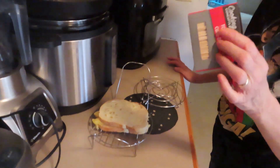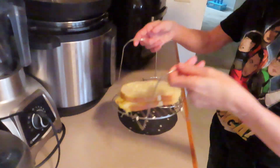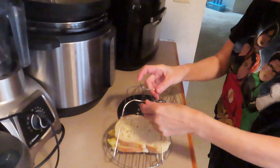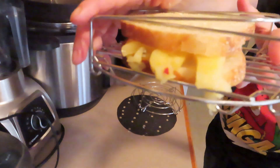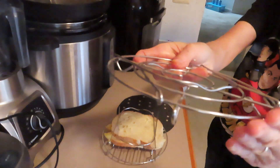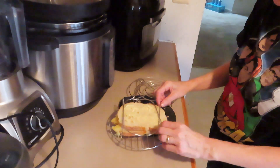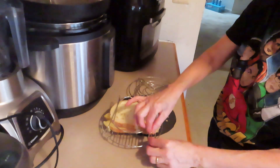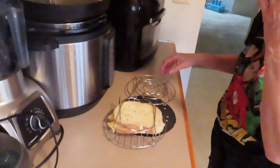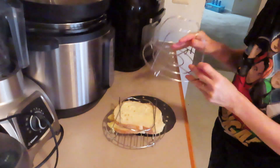Now, everybody's heard about — especially if you have an air fryer — that you should use toothpicks. But I have a great double-duty tip for using these trivets that come with the Instant Pot, especially this kind that has higher feet. It doesn't work as well with the flatter types. It really works very well with the type that has the higher arms, the wide bottoms, about an inch where the arms are — about an inch off the trivet. This one is flat with the trivet. It does work with this, it just doesn't close all the way.